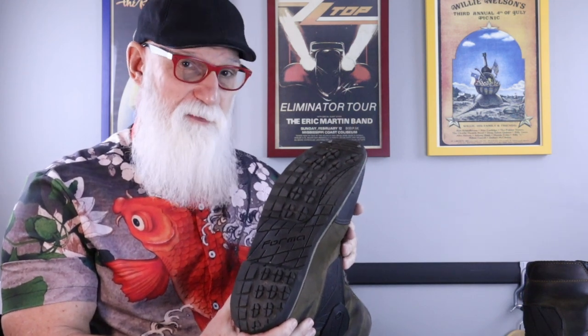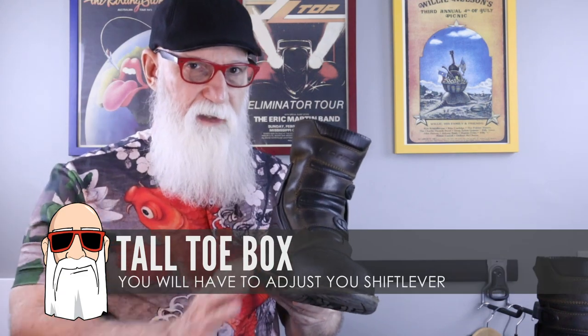That's another nice feature about this boot — they have sewn-on soles, so you can actually send them in and have those soles replaced. Now, one thing you do need to be aware of if you decide to get these boots: the toe box is very large, very high, and very stiff. So you're going to have to adjust your shift lever and possibly learn to shift a little bit differently. I learned to shift more with the side of my toe. There's a nice little shelf right where the sole ties into the boot, and I'm able to just grab my shift lever with that and pop it up very easily.